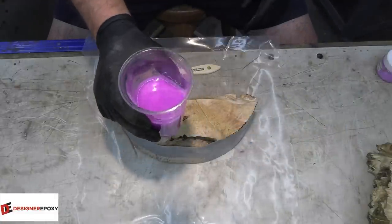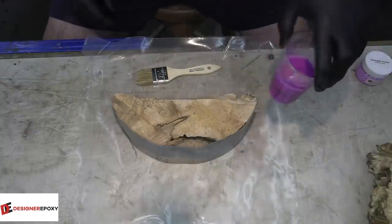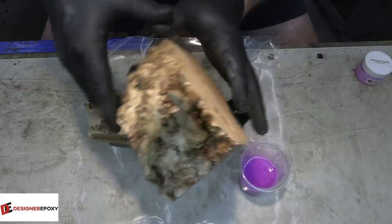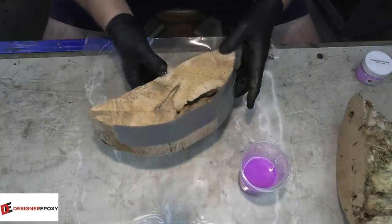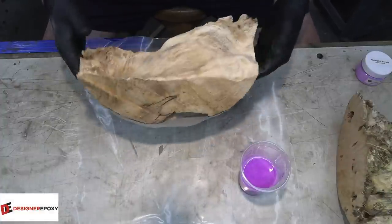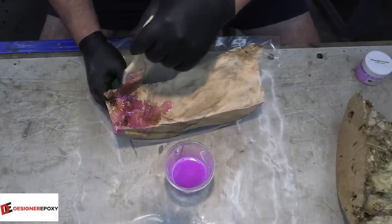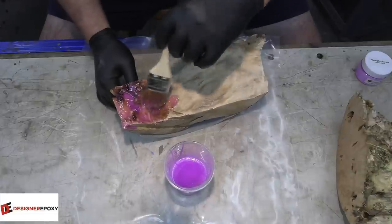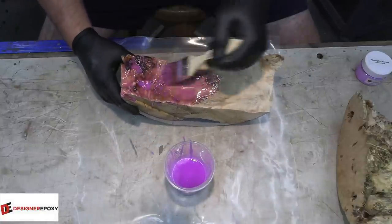I've got some glow-in-the-dark midnight purple Forever Glow mixed up really strong, and I'm going to paint all of the surfaces here and inside these holes. The reason for the tape is so any leftover can be dumped down in there, hopefully giving us some glow in there. I want to put this on quite heavy because if you don't, you're probably not going to see it in the finished piece. I'll let it cure overnight and then cast these pieces tomorrow.